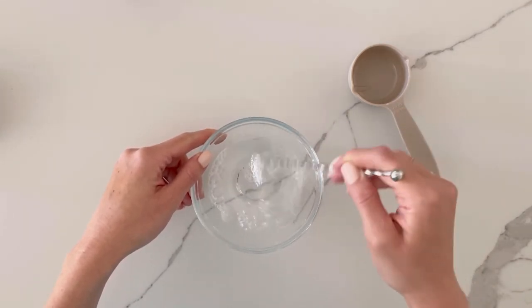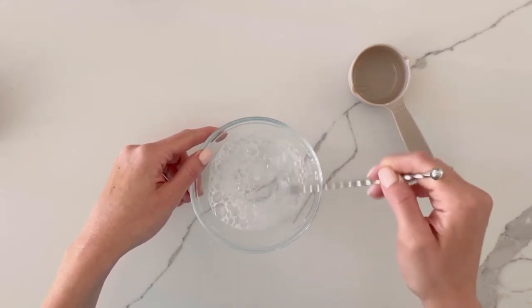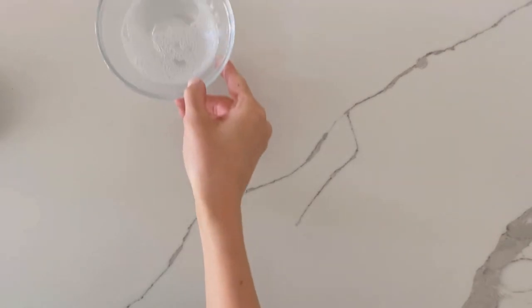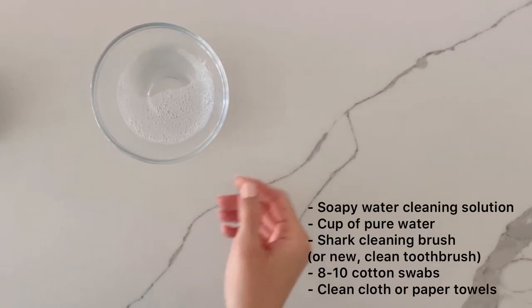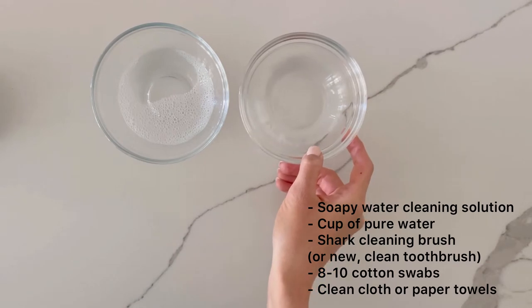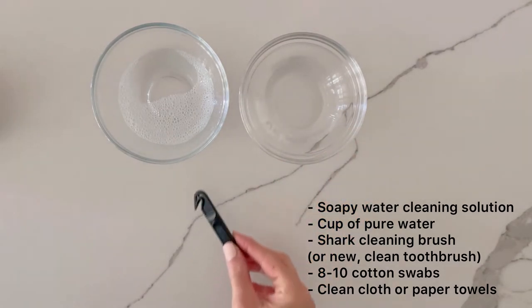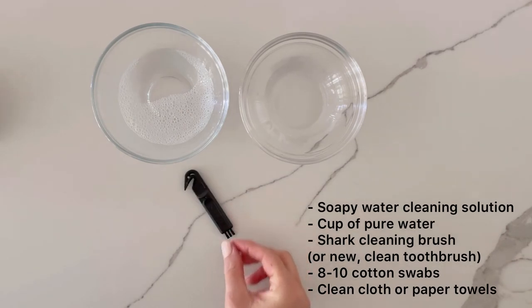which will indicate that it has been mixed well. This solution will help to loosen and remove some of the more stubborn debris that you can't clean away with the Shark Cleaning Brush alone. In addition to the soapy water cleaning solution, you will need a small cup of pure water, either tap water or filtered water with no soap, cleaning chemicals or detergents present, and the small Shark Cleaning Brush that was included in your Shark Hyperair box.